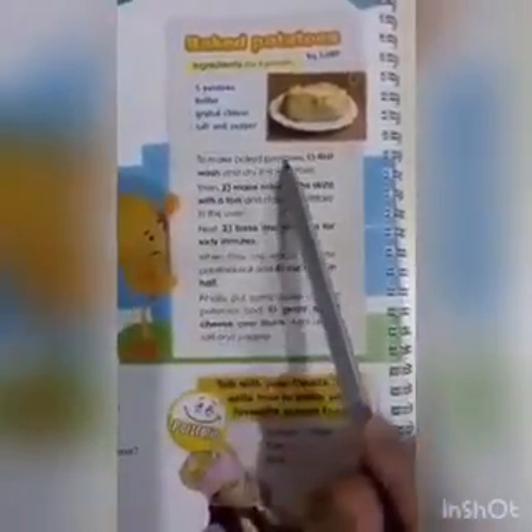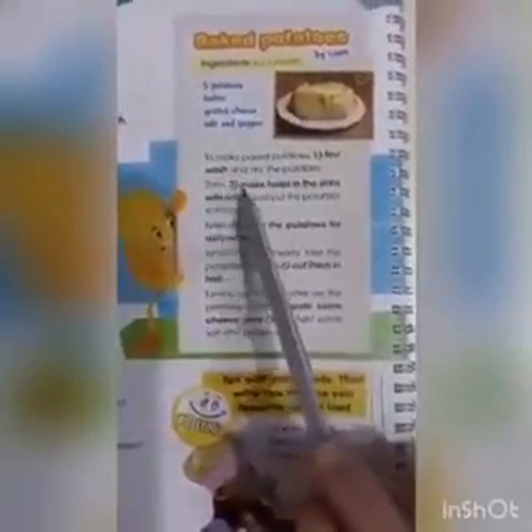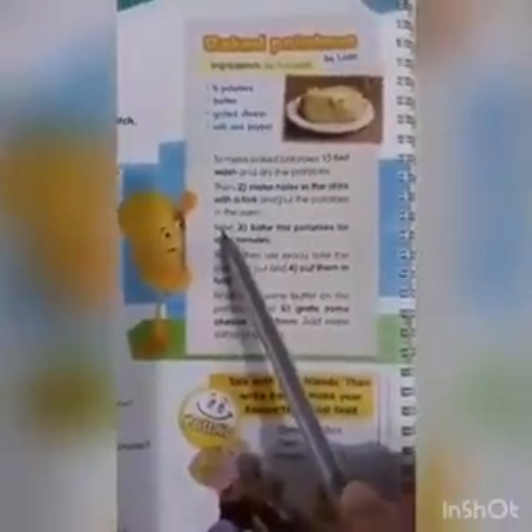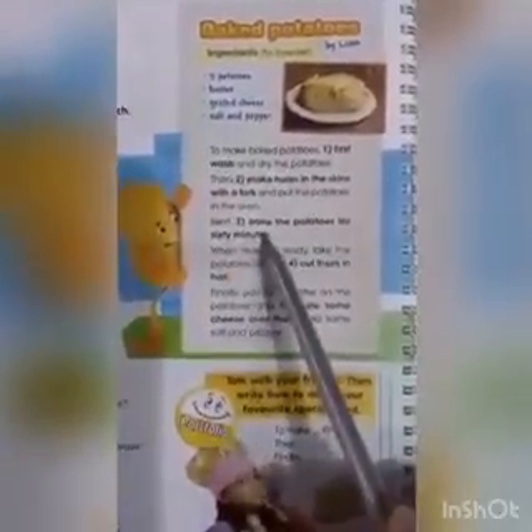To make baked potatoes, first wash and dry the potatoes. Then, second, make holes in the skin with a fork and put the potatoes in the oven. Next, the third step, bake the potatoes for 60 minutes.